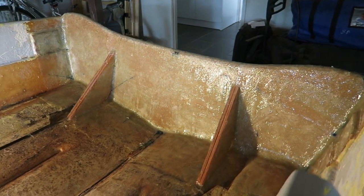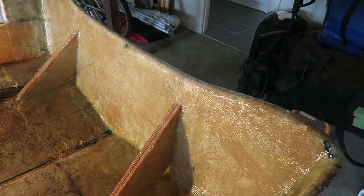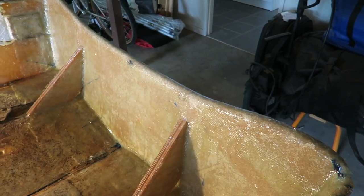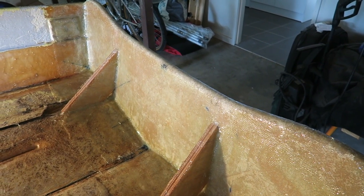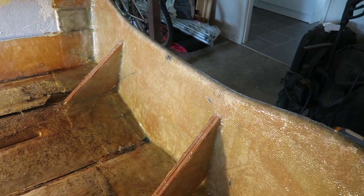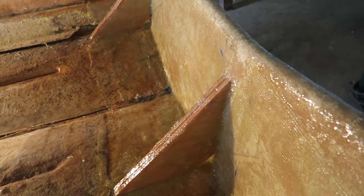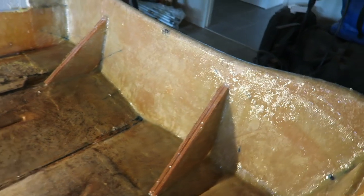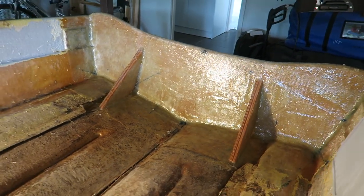They got glued down with a thickened resin using aerosil to thicken it, glued in, and then smoothed off corners. Then multiple coats of resin on top of that to soak into the plywood, and then multiple coats of the 450 gram double bias from there across onto the back of the boat to basically lock it all down. So those things are not going anywhere — they are now a permanent fixture in this boat.